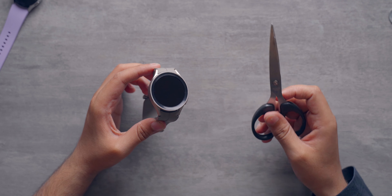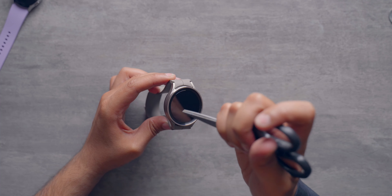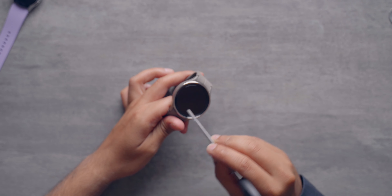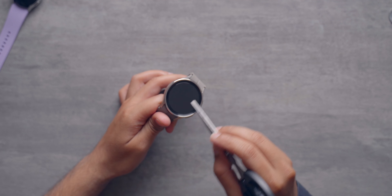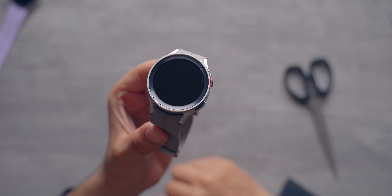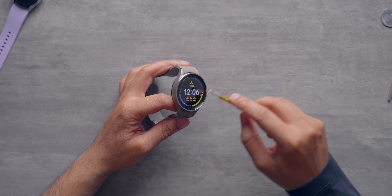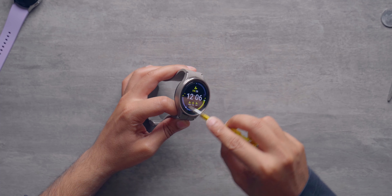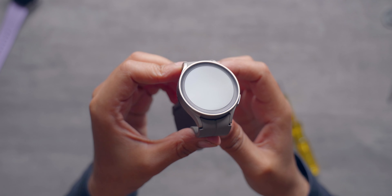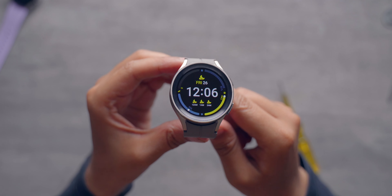Next up, we have the scissors. Let's go ahead and scratch the display with these. Again, as you can see, the scissors could not do anything — there are no visible scratches, and that is excellent. Let's scratch the display pretty good this time. The same result yet again — it did not get scratched at all, and that is a really, really good thing.